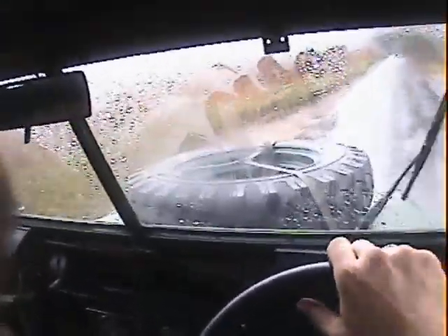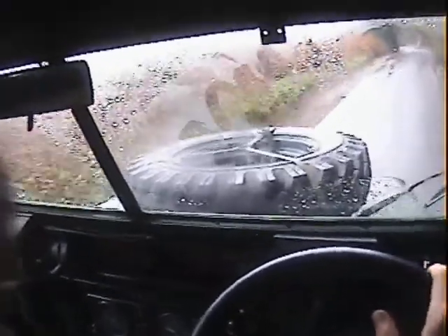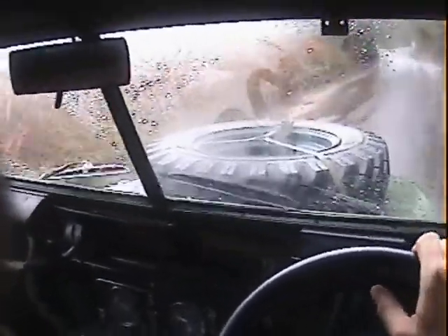Engine sounds sweet and nice. Gearbox is nice - there's no synchro problems or jumping out of gear or anything like that. The whole drivetrain actually feels really quite nice and solid. If I back off sharply there's no clunking or anything, so the whole drivetrain feels good.